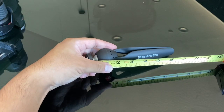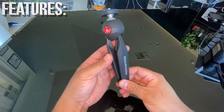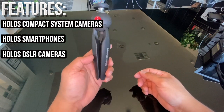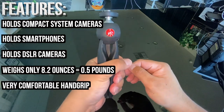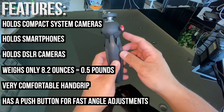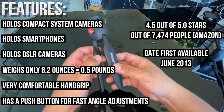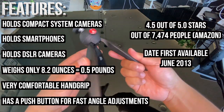To give you an idea how big this tripod is, I measured it about 7 inches in length and about 2 inches wide. This tripod can hold compact system cameras, smartphones with a clamp, and I want to see how well it does with DSLR cameras with standard kit lenses. It weighs only 8.2 ounces — that's about 0.5 pounds. It has a very comfortable hand grip, and the push button locking mechanism is a selling feature. Out of 7,474 people, this tripod rated 4.5 out of 5 stars on Amazon, and it's been out since June of 2013. So this thing has to be good — let's go ahead and give it a try.